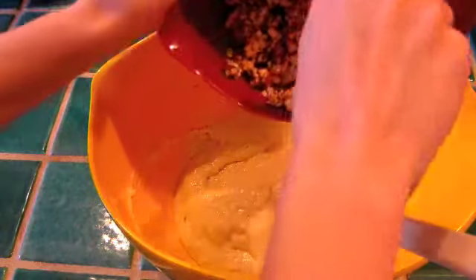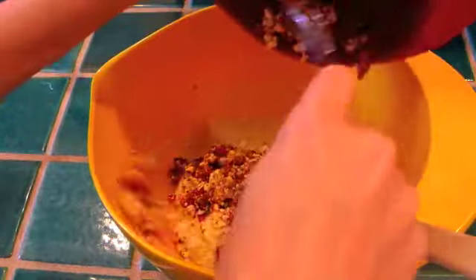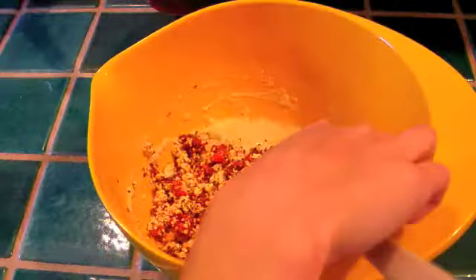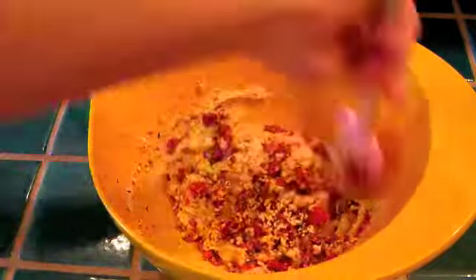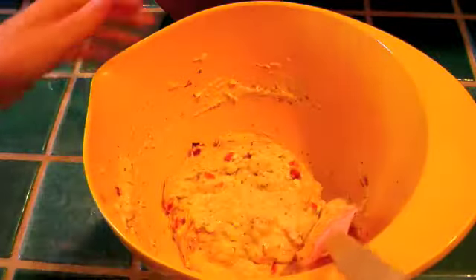Now you want to add in the feta cheese mixture and fold that in gently until everything is mixed nicely together. After about 30 seconds, that's how it should look — everything is perfect!